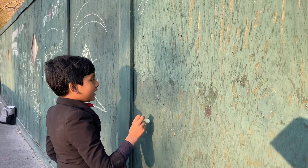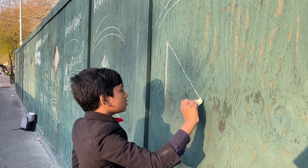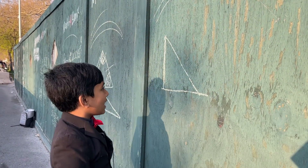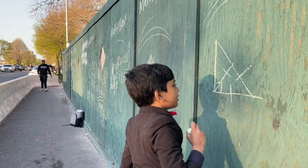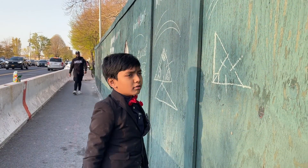Let's say that we have a right triangle. And now, let's make an equilateral triangle out of it. So this is right, obviously. Since we have an equilateral triangle, let's draw like this. So now, what are we going to do?